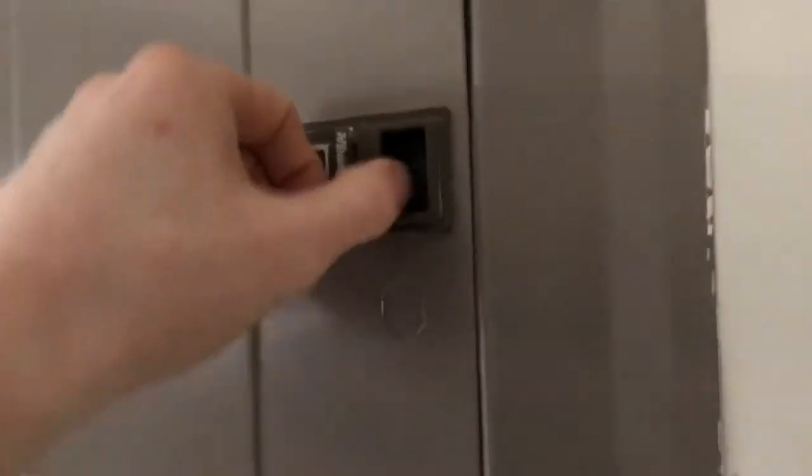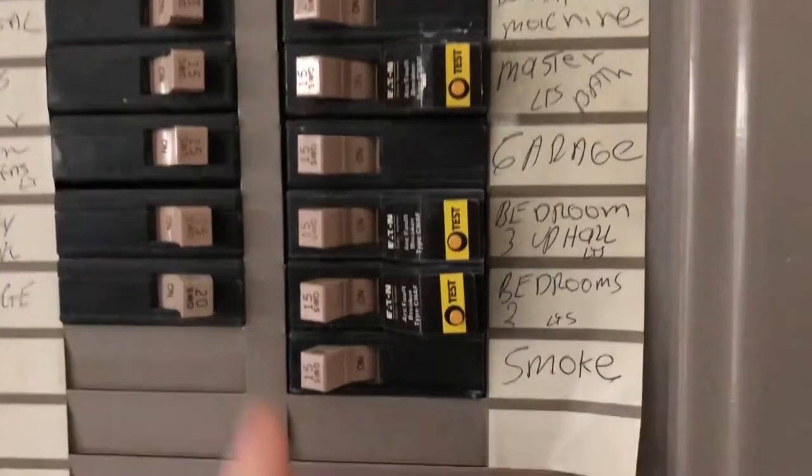First thing first, we need to make sure we turn off the breaker for the room. For my house, it's the bedroom.